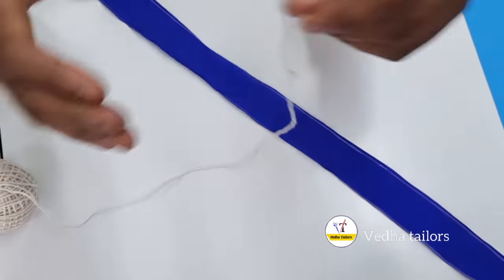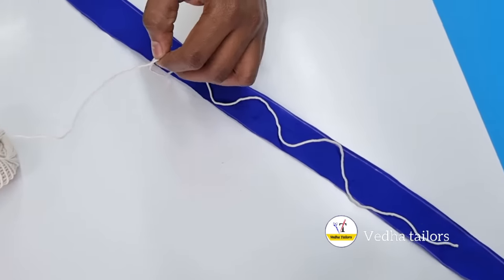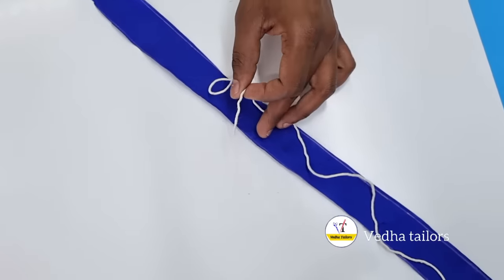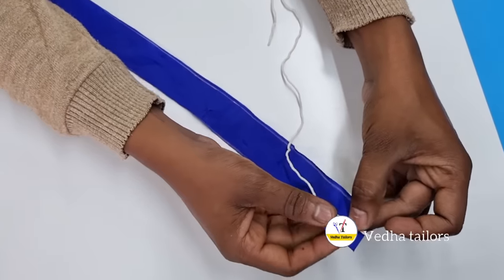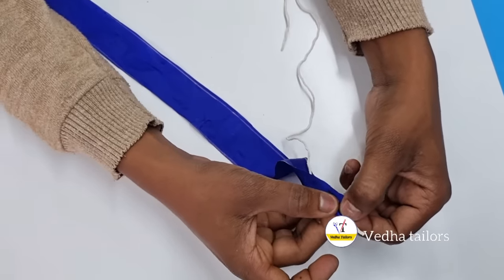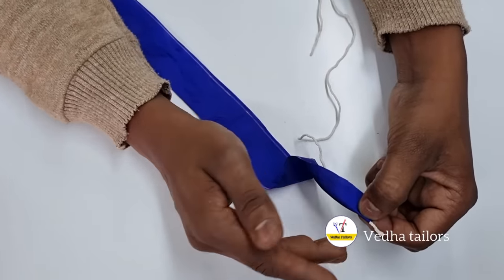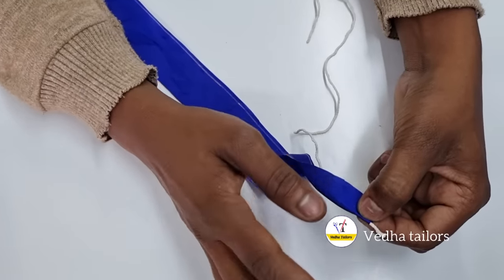If you want to add a hand, you will cut the hand. Then you can add a cross-cut. We can adjust the thread to the machine.